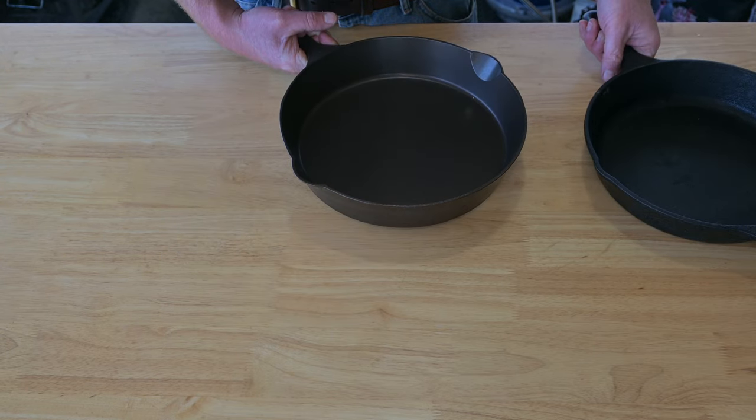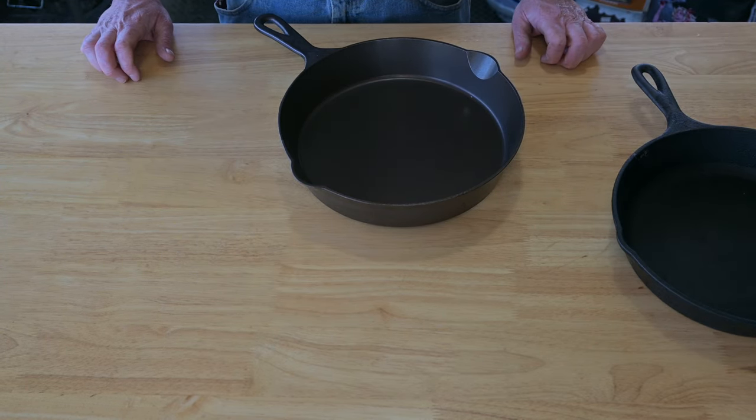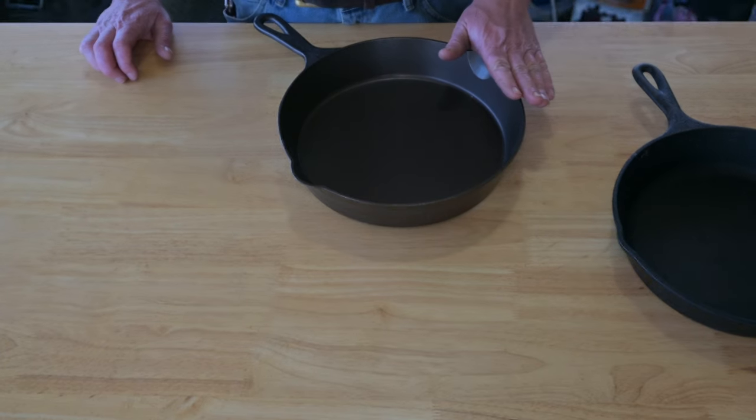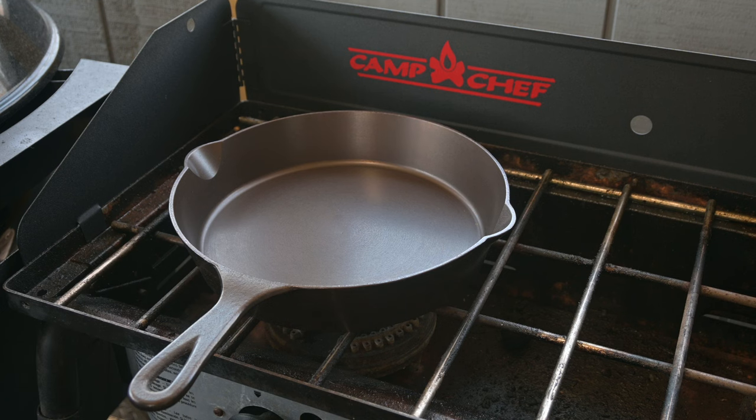The instructions say all you need to do is wash it with soap and water before you first cook and use a little bit of extra oil. But I think we're going to go ahead and give this a quick season before we cook anything in it. Let's get this pan heating up — we're outside on the Camp Chef two burner stove. We're going to set this to medium heat. This thing gets hot quick.